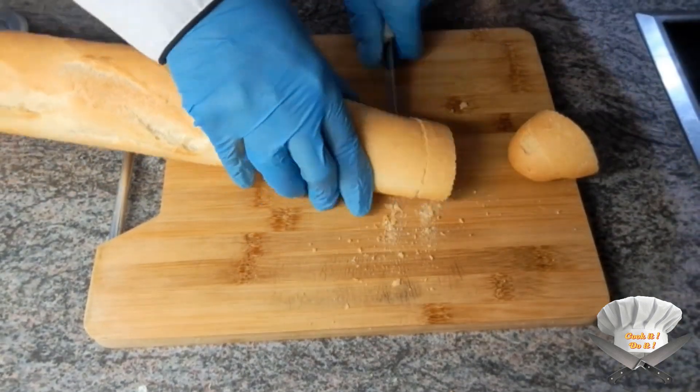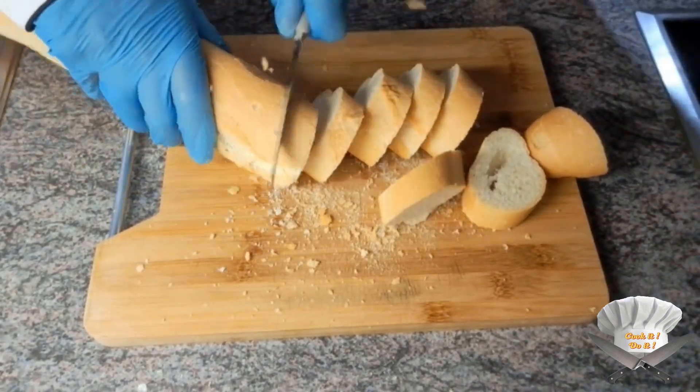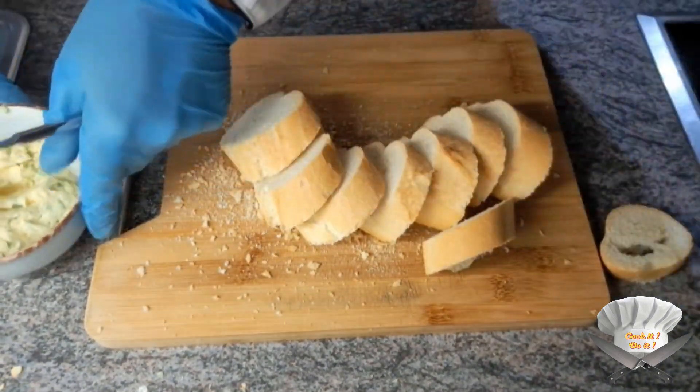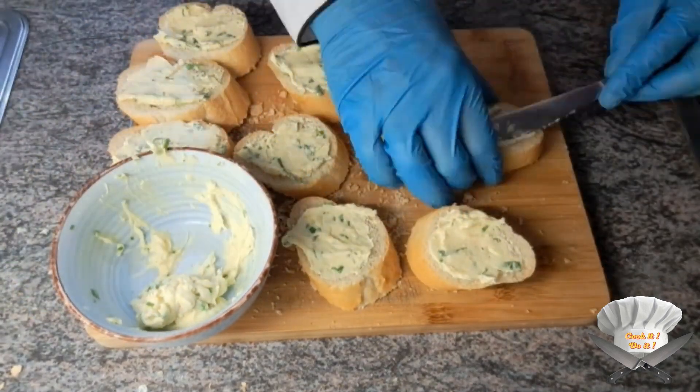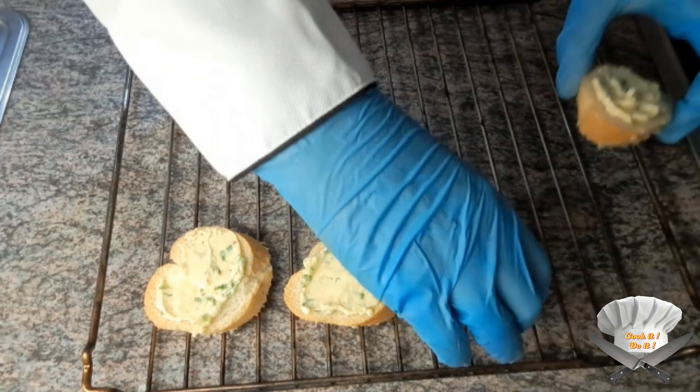Take a baguette and cut it in slices. Now put that garlic butter on. Preheat the oven.